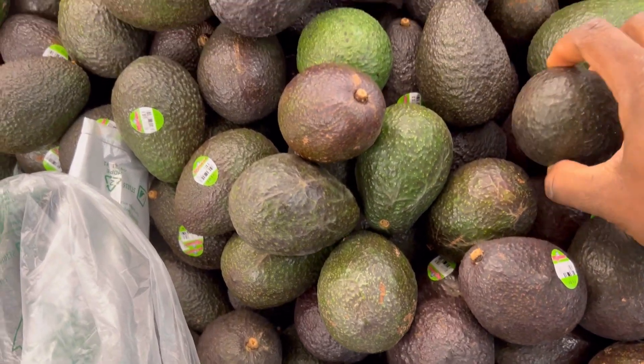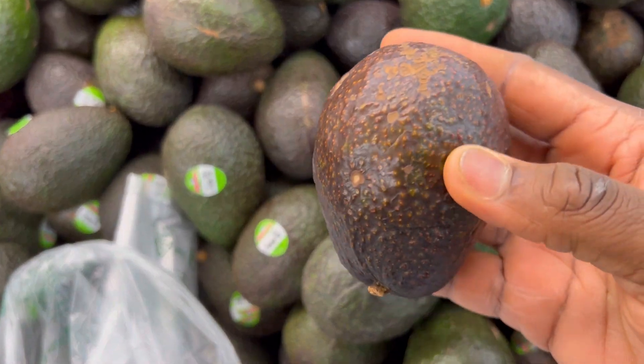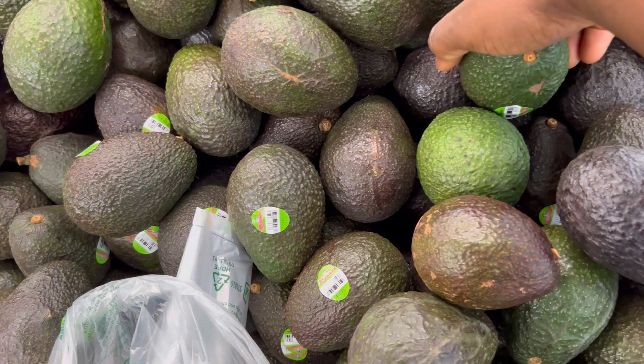The natural ingredient I'm going to use today is fresh avocados. I went to the store to pick some ripe avocados — in this recipe you will need the ripe ones.